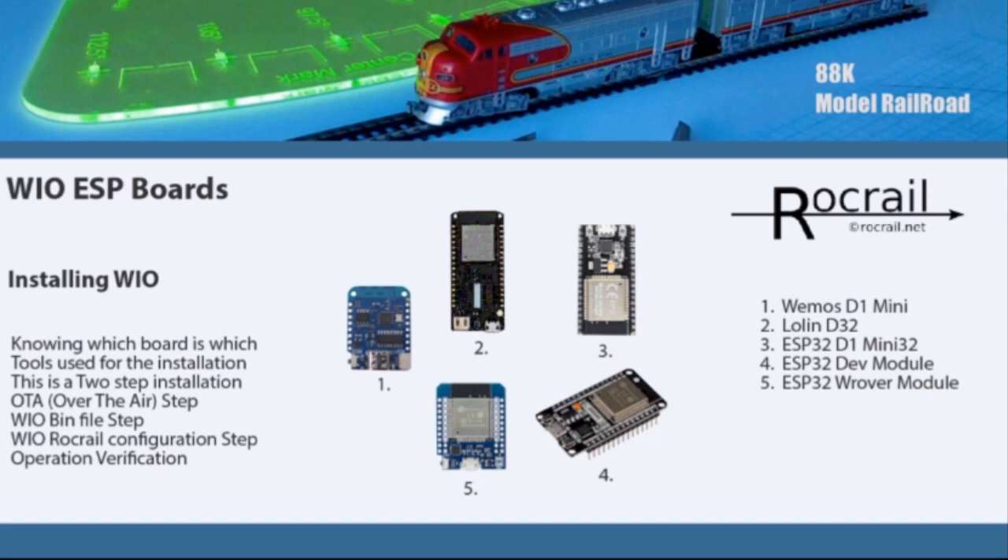We're going to go over knowing which board is which, look at the tools used in the installation process, and this installation is a two-step method compared to the single step with the Pi Pico. It consists of what they call an OTA — the Over The Air installation — which shows us how to install the software into the board via a Wi-Fi network. Once that's established, we can go back to the traditional bin installation via the RocRail program, do the configuration, and then it's operational.